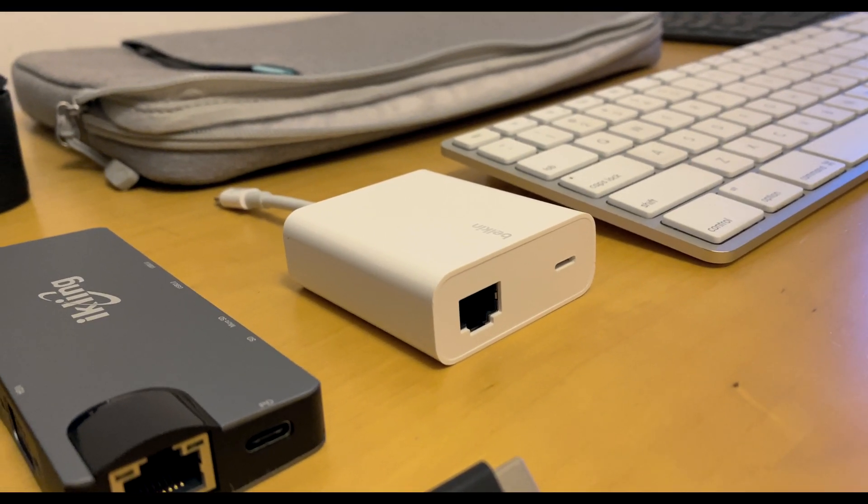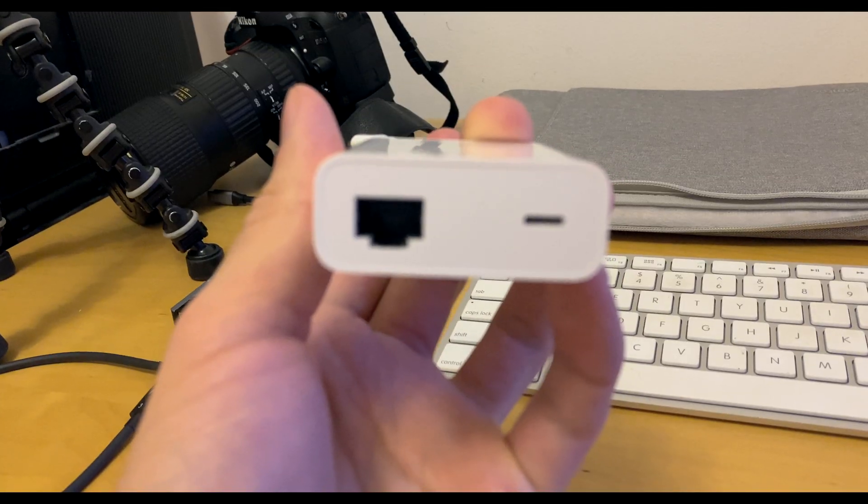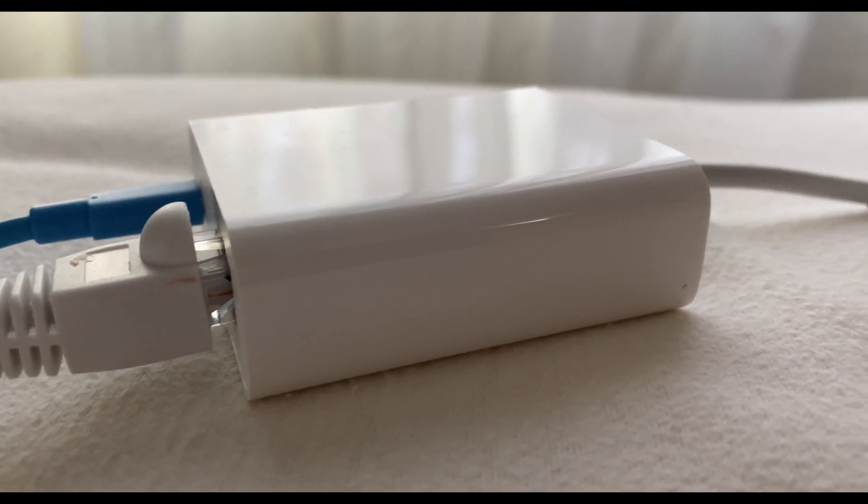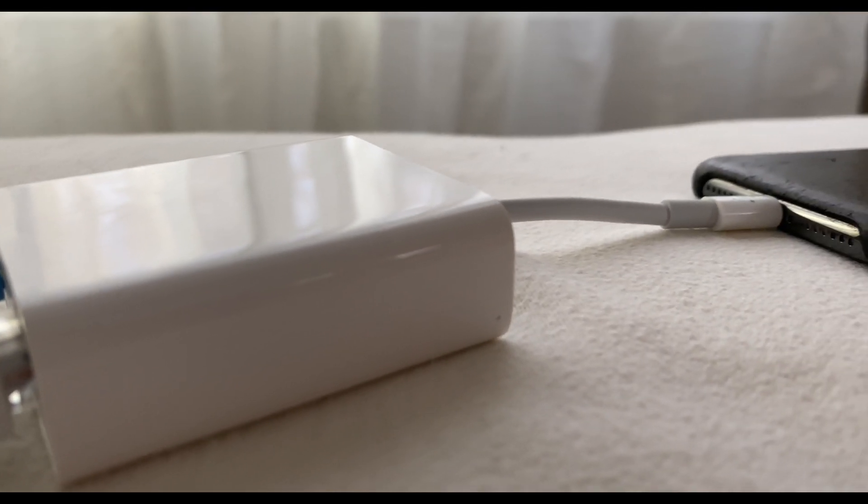This adapter has two inputs: the Ethernet port, which you can connect to your router, and a lightning port to charge your iPhone and power the adapter. The output goes right into your iPhone via lightning.